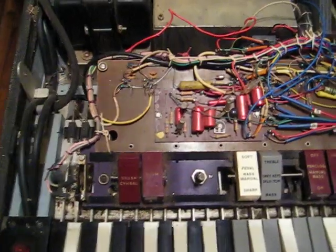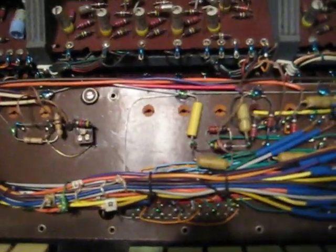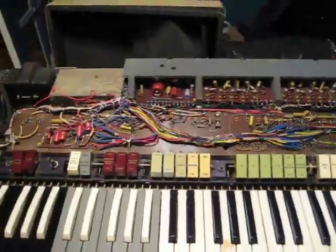I'm really freaking surprised that this Farfisa organ is working, because when you take the lid off and look inside — oh my god! Look at the fucking electrical wiring in there. Holy crap! It's just ridiculous. Look at all the shit in there.